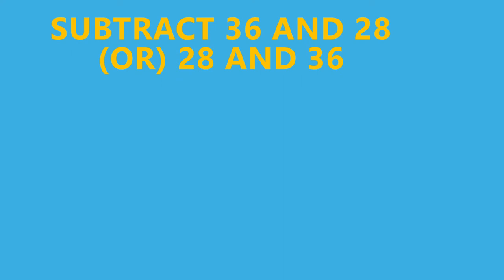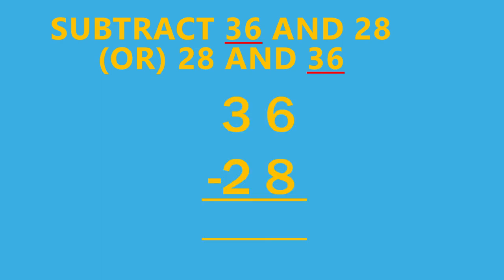And if there is 'and' in the question, for example, subtract 36 and 28, we have to write the greatest number first. That is, the greatest number will be the first number. So here, in 36 and 28, 36 is greater than 28. So we have to write 36 first and next 28. That is, 36 minus 28.